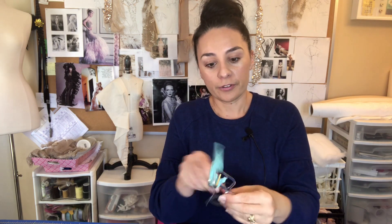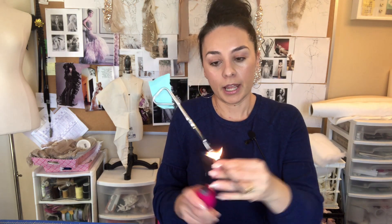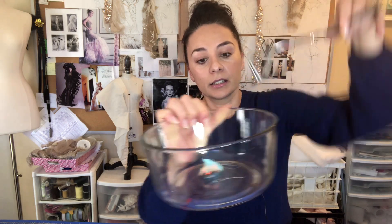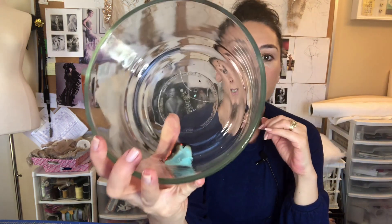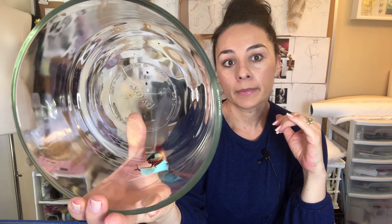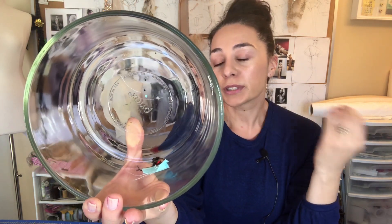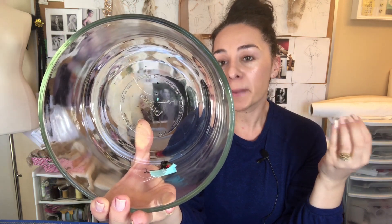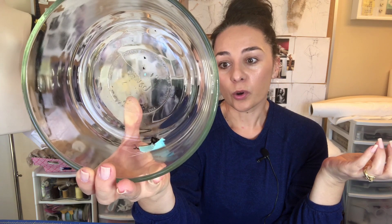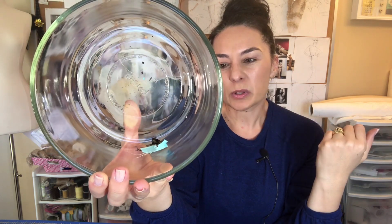So we're going to take your tongs, put it on your fabric, take your lighter and ignite it slowly over your bowl. See how quickly that ignited? You want to look at how it's burning. There's definitely a glow and it's burning fairly quick. And the smell — remember I said it's cellulose? Cellulose — it's going to smell like paper.